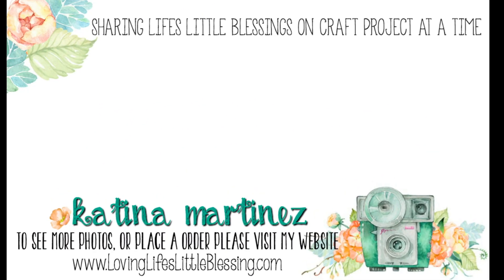Thanks so much for hanging out with me today and watching my videos. Here are two of my most recent videos. Please subscribe to my channel and give this video a thumbs up if you liked it — I'll catch you in my next video. Have a wonderful day!